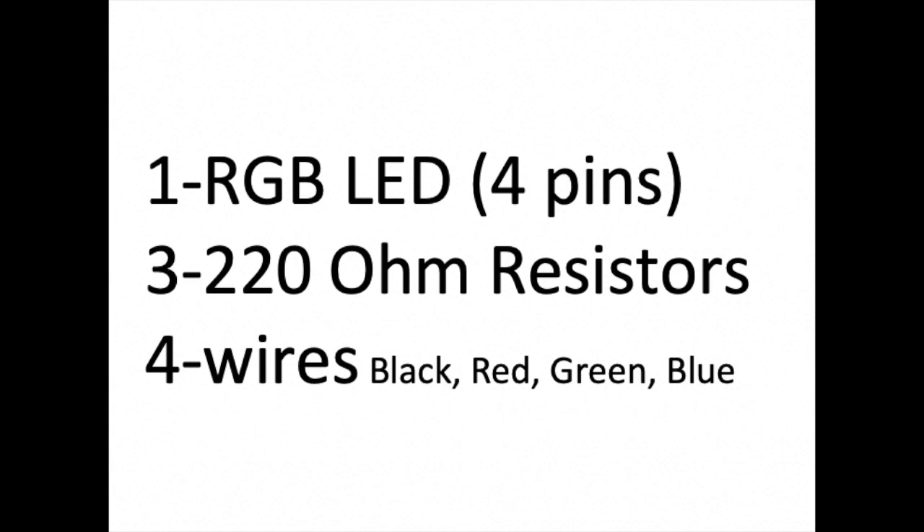For this project, you will need one 4-pin RGB LED, three 220-ohm resistors, and four wires: red, green, blue, and a black wire.